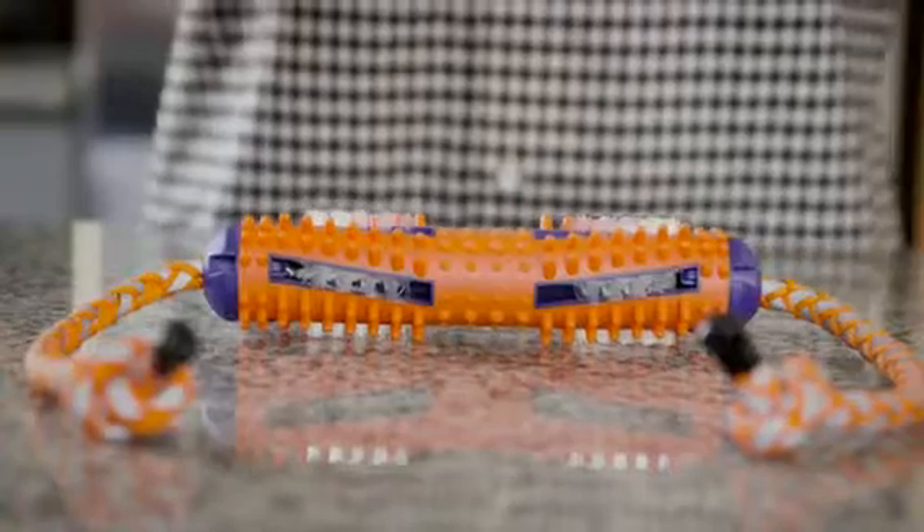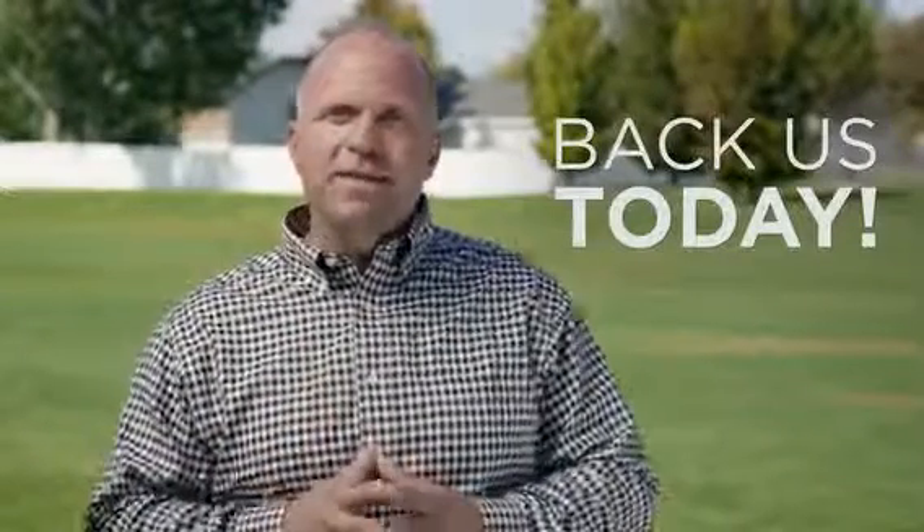Hi, I'm Sam, the inventor of the Tug and Brush. The idea came from my own frustrations while trying to brush my dog's teeth. I had the light bulb moment while playing tug of war with my dogs — what if we could have fun playing while we take care of business? We all love our dogs, so why not take care of their oral health with the Tug and Brush? Because once you do, you can cross that off your list of hassles. Please back us today and get your own convenient Tug and Brush on its way.